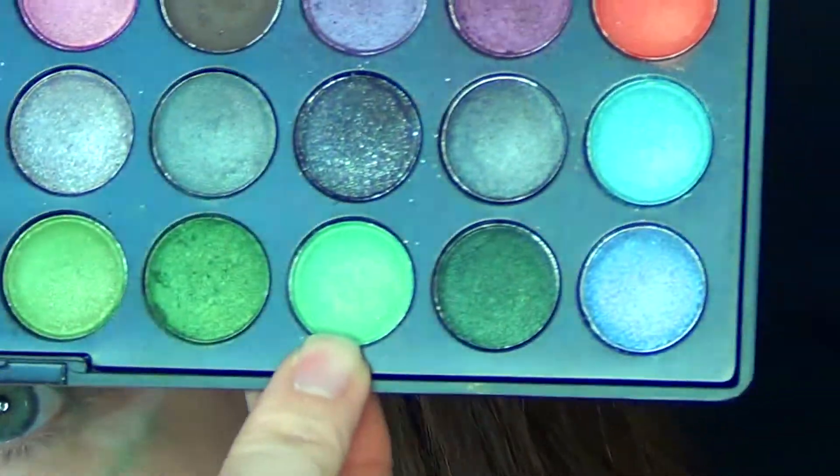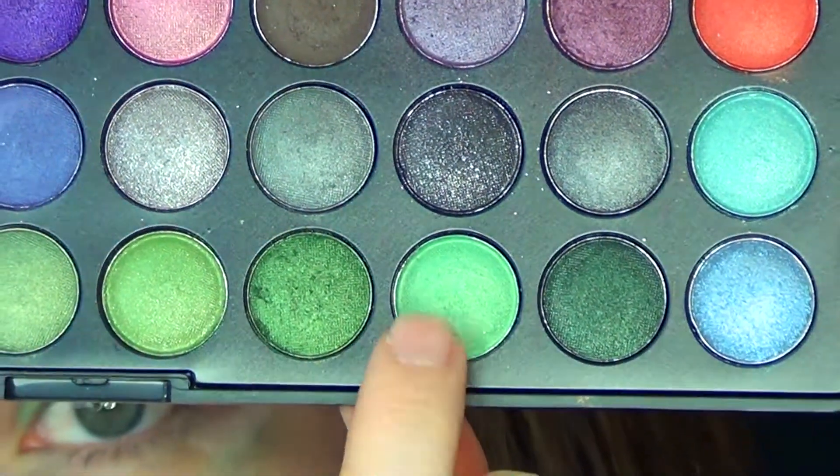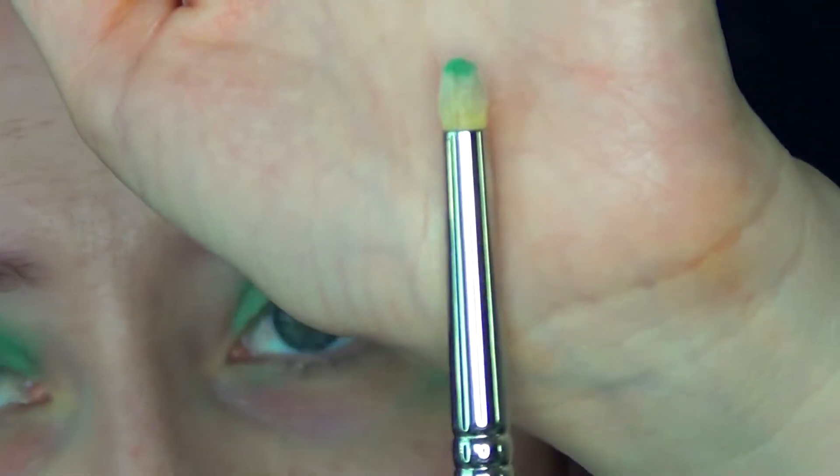Now take this shade right here — the third one on the last row — and run that along your lower lash line. I'll be doing that with the MAC Pencil Brush, MAC 210.